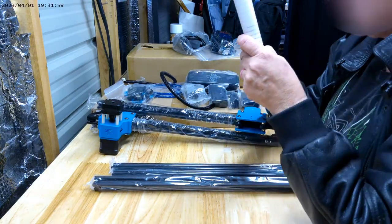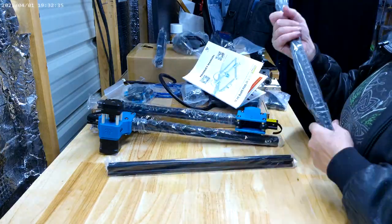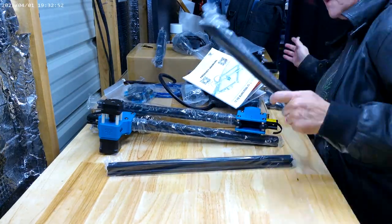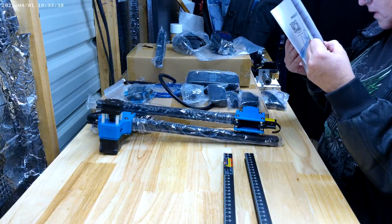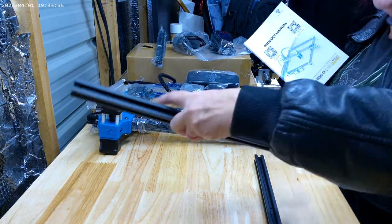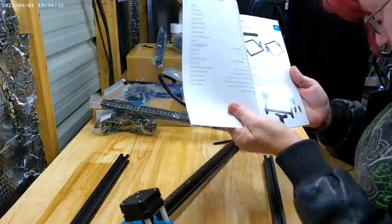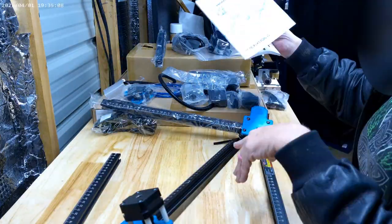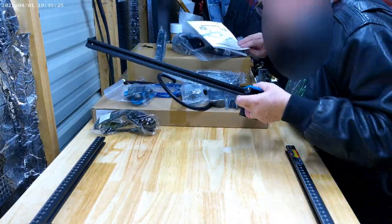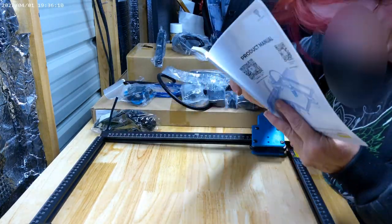There are two QR codes on the front of the manual. The first QR code is for the software download that I completed yesterday. The second QR code links to a four-and-a-half-minute assembly video that also did not clearly show how to attach different parts. What they showed in the video did not necessarily match what I was seeing in front of me.